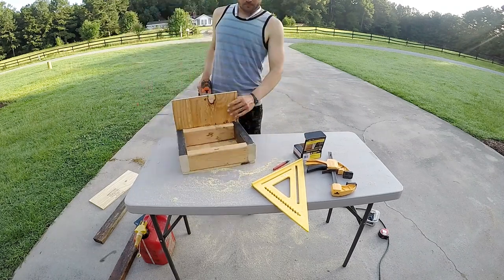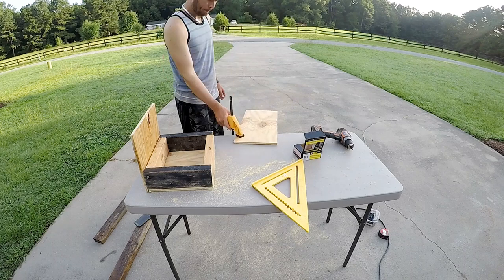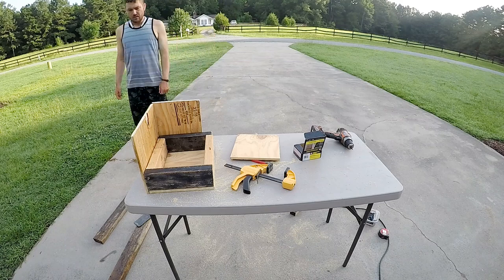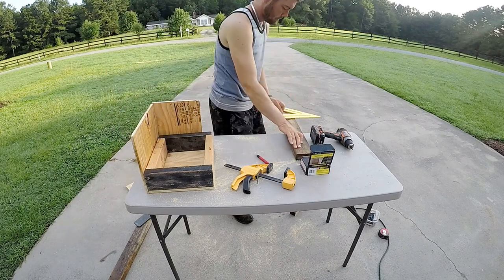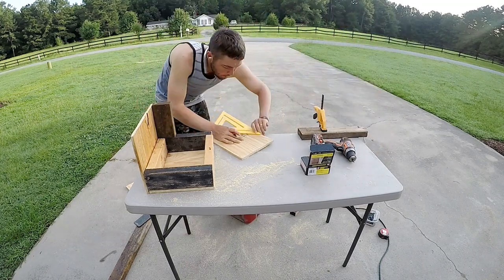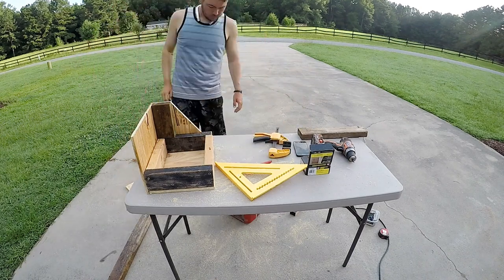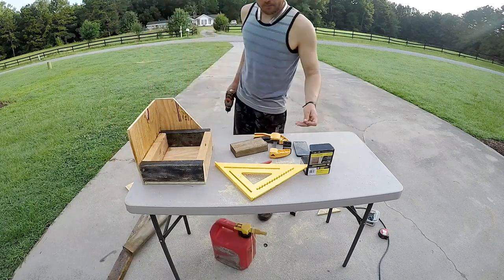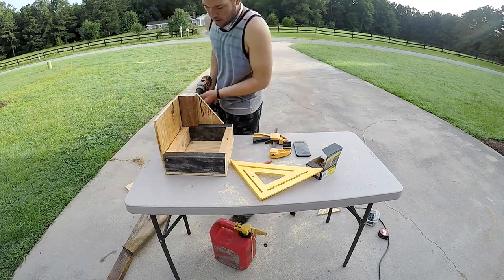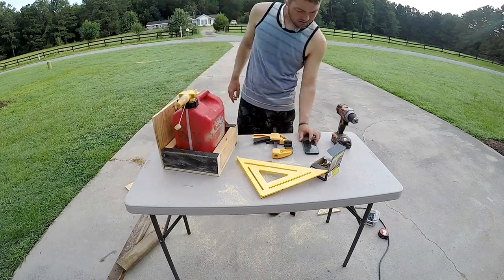I think a one-by-four would be more optimum for an open trailer because it would not be as heavy, and it would save a little bit more weight and be even more slender to the wall. But I had two-by-fours laying around from other projects, so I used them and it's working pretty good. I'll put this little piece on the back and get it all screwed in — that really strengthens it up when it's screwed to the wall.